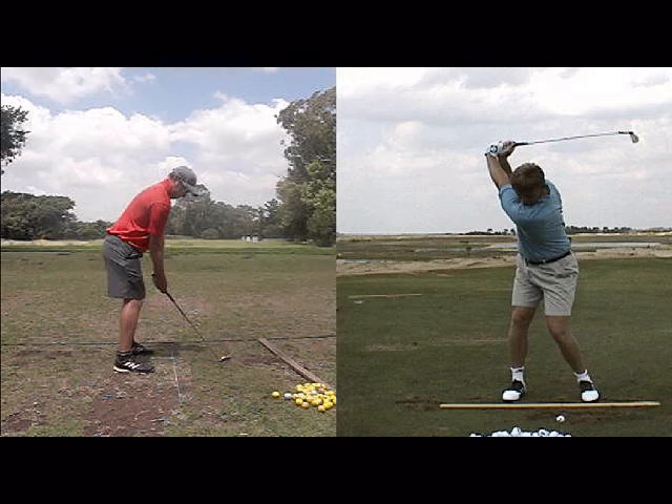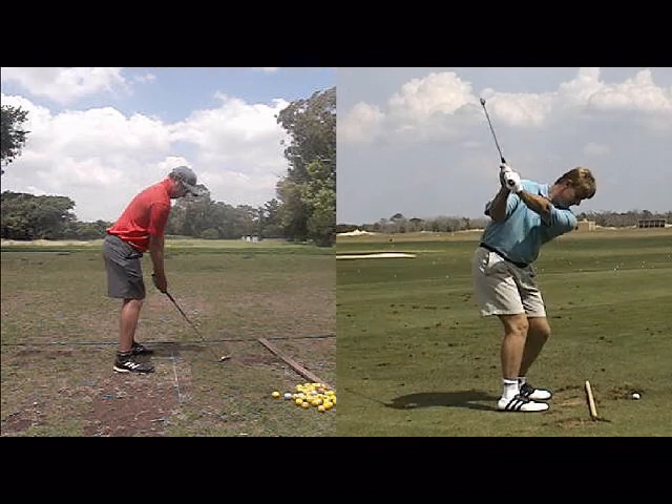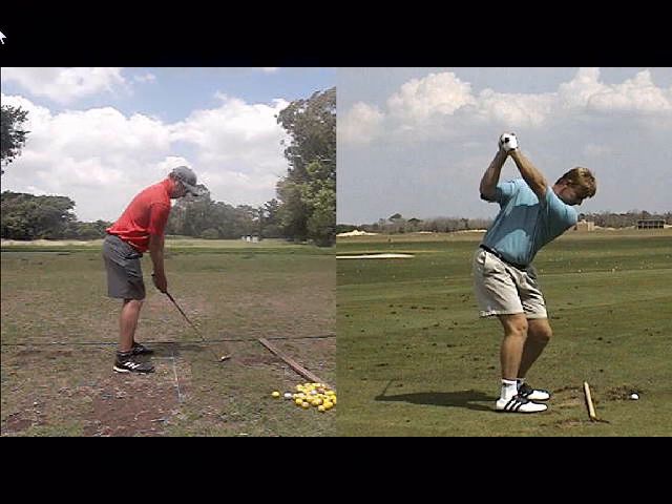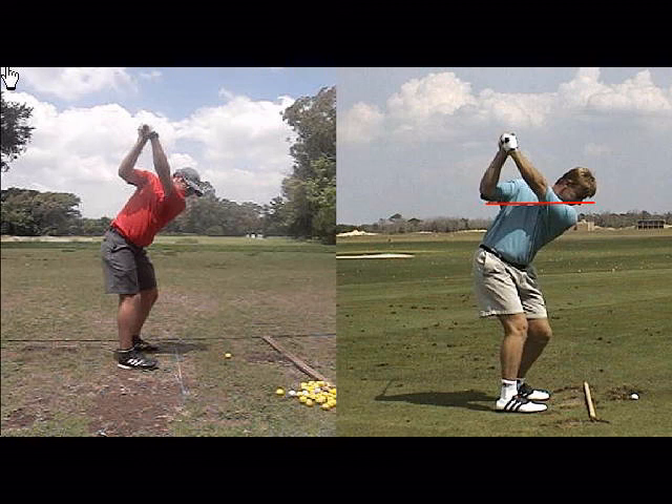A lot of coaches when they coach kind of insist on this position — I don't insist on it, but it's not a bad place to go to from the back. A lot of coaches will insist that your right elbow at the top of the backswing should be somewhere here under your chin. To a degree I believe in it, but I think in this case it's going to help you a little bit. Try and get your left shoulder in a better position, and let's try and get this right elbow a little bit more under your chin.